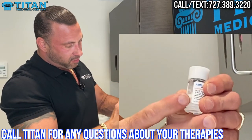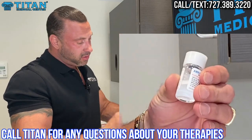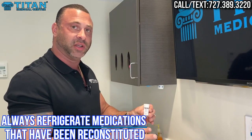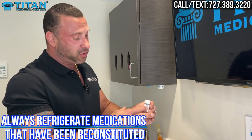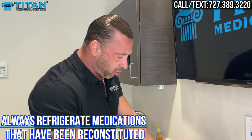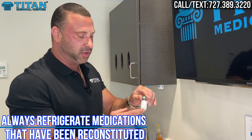Once your medication is mixed and reconstituted, you can give yourself your injection or therapy — it's that easy. After you're done giving yourself your injection, look to make sure there are no white flakes or chunks; if there are, swirl it more. Any medication that's been reconstituted needs to be refrigerated afterwards. Make sure you put it in the fridge after giving yourself the injection. When it's in powdered or lyophilized form, it does not need to be refrigerated, but after reconstitution it must be refrigerated.